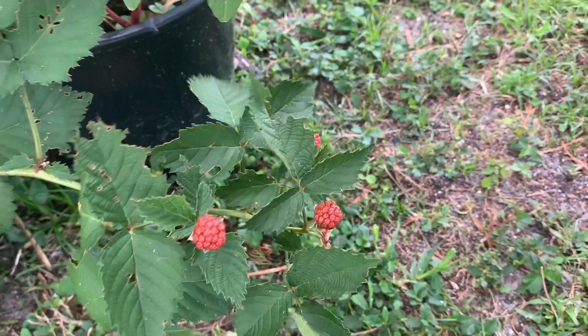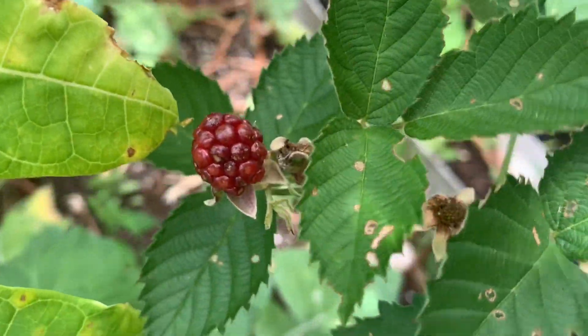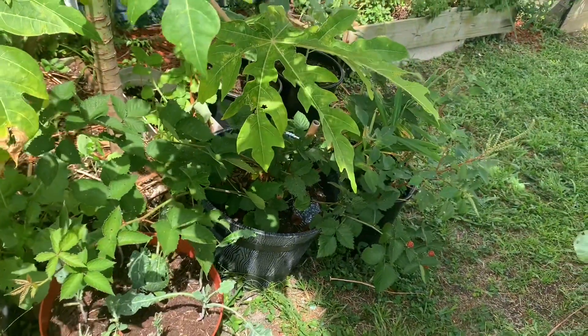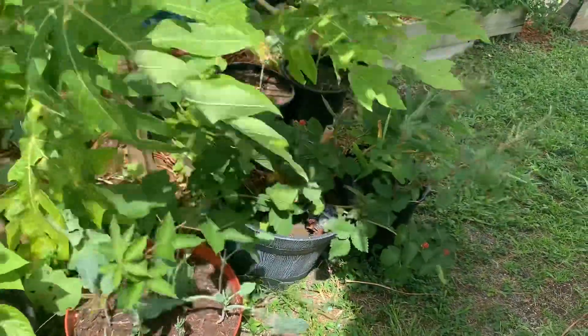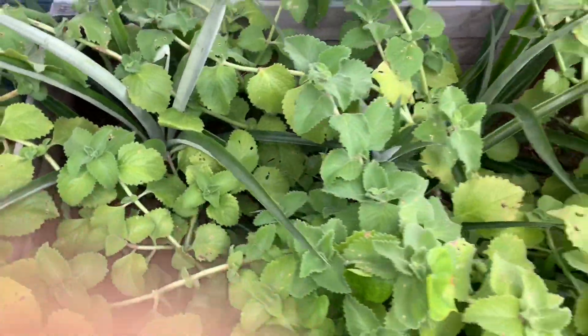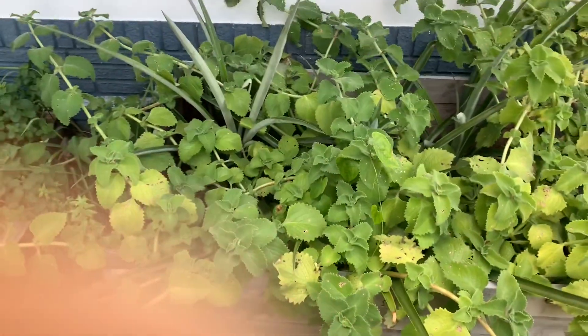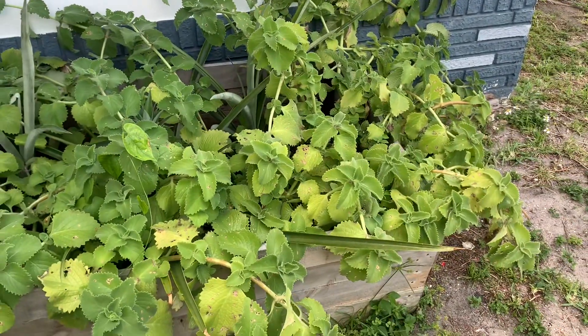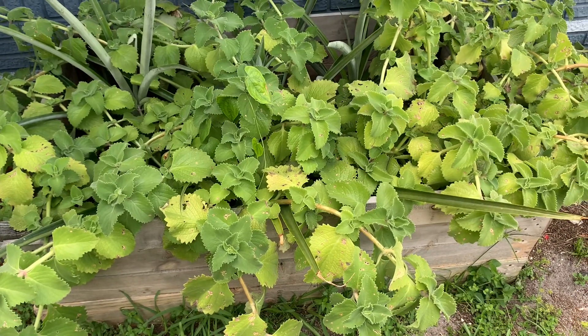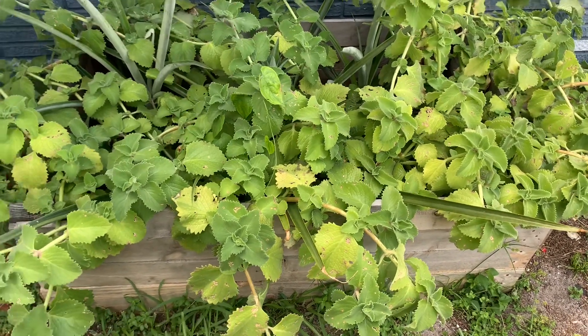Here these are blackberries — I think I should have put this container out more into the sun, maybe I would get more blackberries. Here's another pineapple plant that did not do anything this year. Also in this bed I have this mint plant that overtook everything — oh my goodness, this mint just spread! I think they call it Mexican mint.